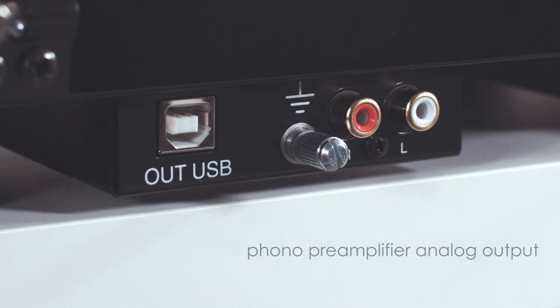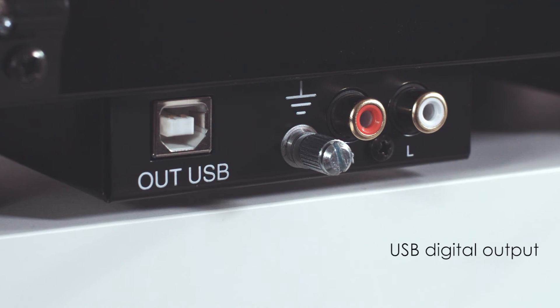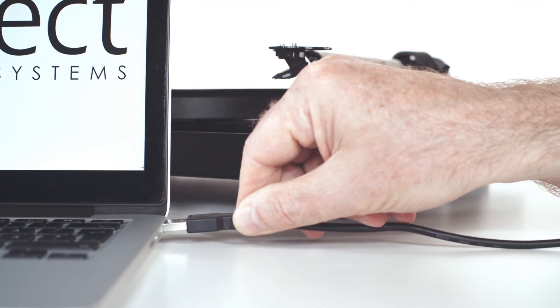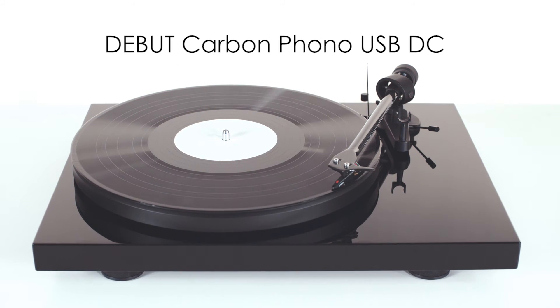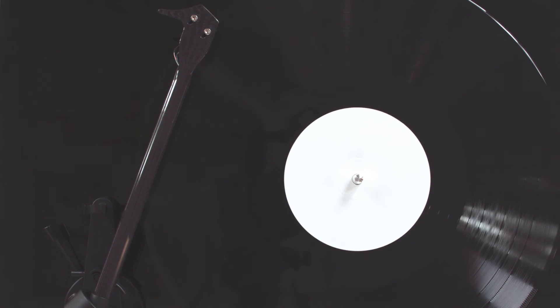A built-in phono preamplifier includes both analog and USB digital output, allowing for quick and easy connection to any hi-fi system for playback and simultaneous recording of vinyl to your computer. The Debut Carbon Phono USB DC — a classic turntable design for today's combined analog and digital music playback systems.